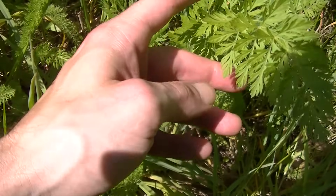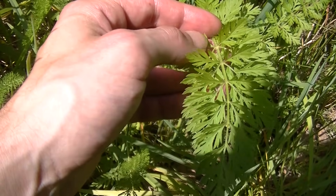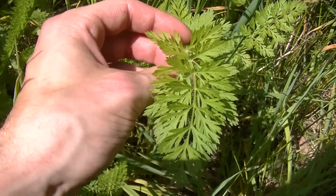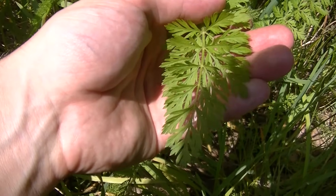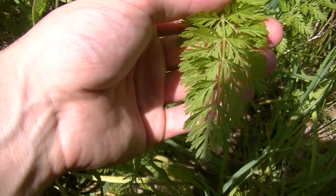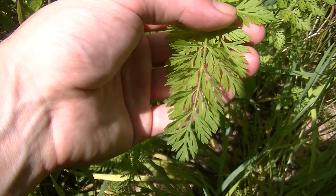In your field guides, they'll warn you about using Yarrow because you might confuse it with Queen Anne's Lace or Poison Hemlock. You might be able to see what I'm talking about here - these leaves look nothing like Yarrow leaves. They do look similar in a line drawing, and that's probably why the Peterson Field Guide says that, because it's really hard to determine the technical details of the leaves through those line drawings.